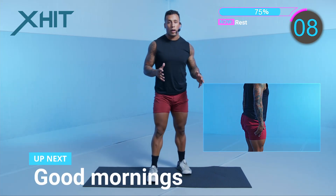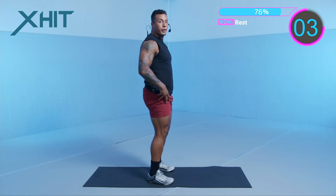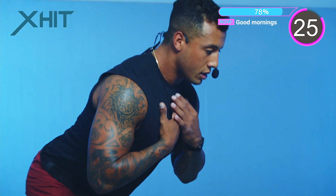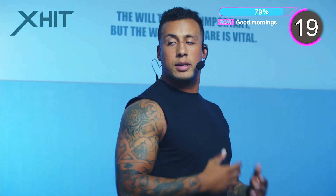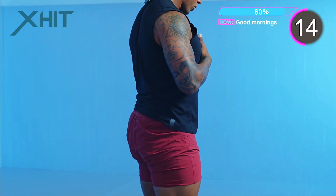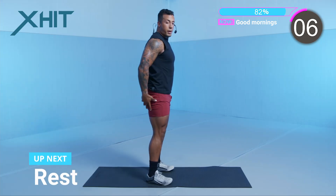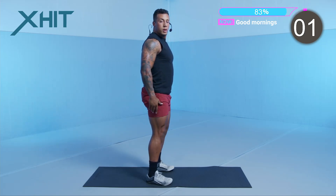Coming back to good mornings. Make sure we're doing this slow and controlled — I don't want you bouncing. We're hinging our hips back and then right back up. Keep your shoulders back as much as you can. Get a full stretch in your glutes and your hamstrings. It's one of my favorite movements — underrated. Squeeze. Three seconds left. Perfect.